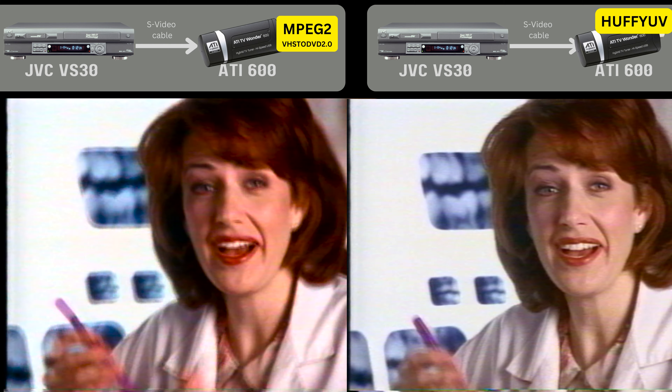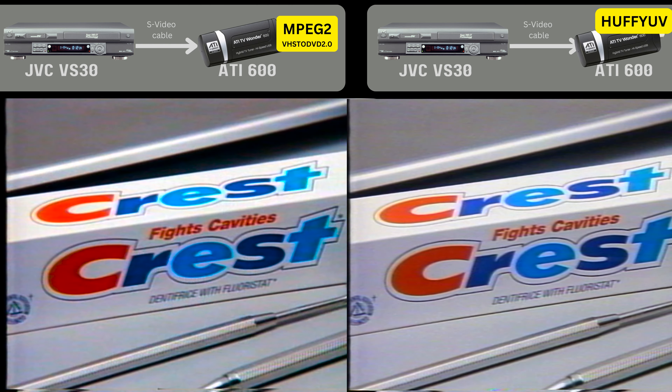Here's the final comparison: the ATI 600 on the left and on the right.